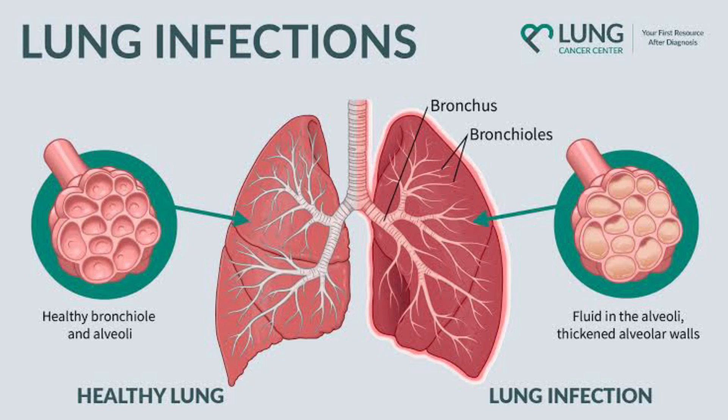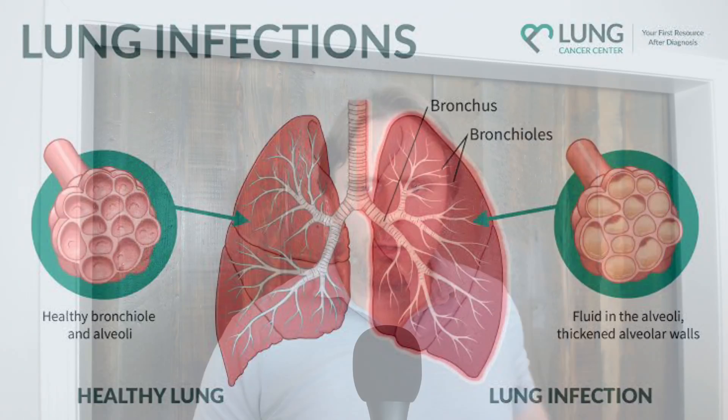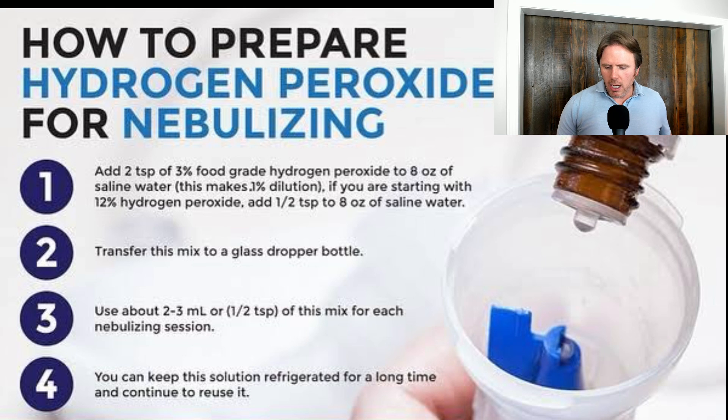Great carrier. And again, this is not medical advice. If you have a chronic lung issue or lung infection, please go to your medical doctor. This is purely for entertainment, just to give you guys some things to think about. I'll put a couple of links in for some studies. A lot of this data is going to be more anecdotal — a lot of clinicians have done protocols like this for years.